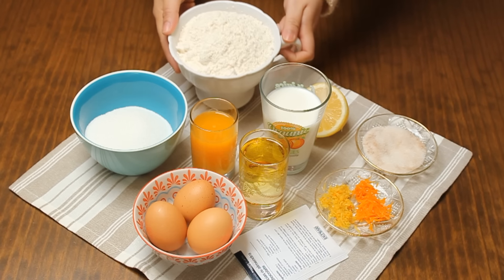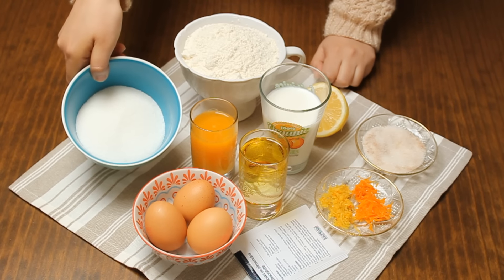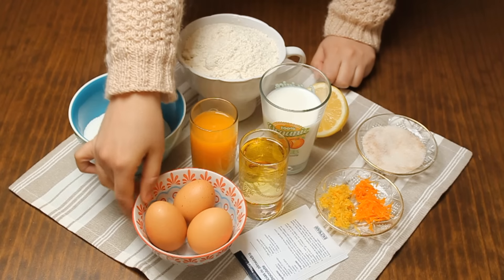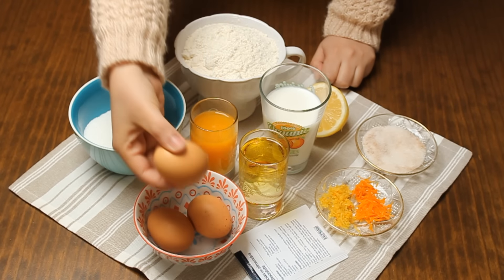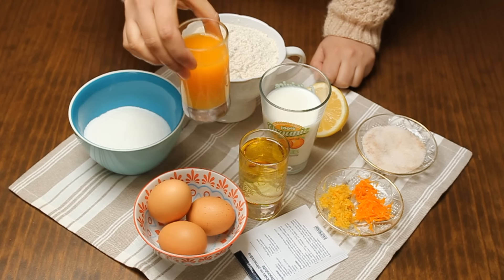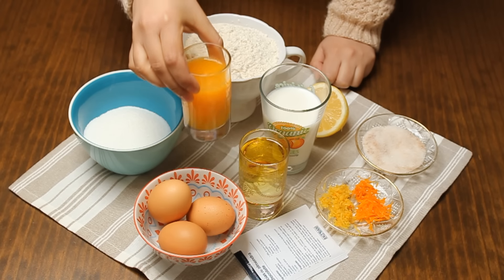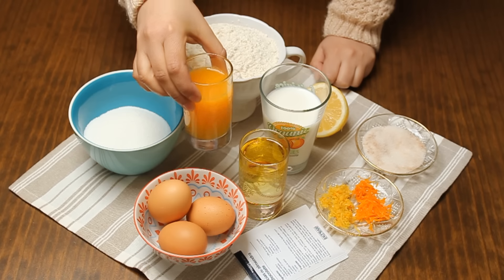We need 300 grams of flour, 200 grams of sugar, three eggs of medium size — not large ones. A small cup of orange juice, freshly squeezed, or approximately 110 milliliters.